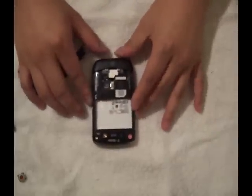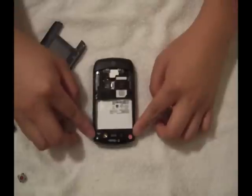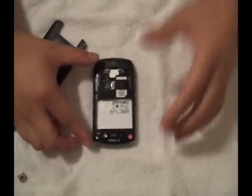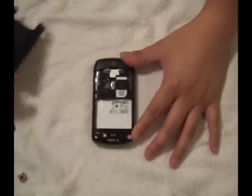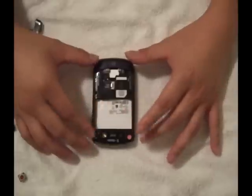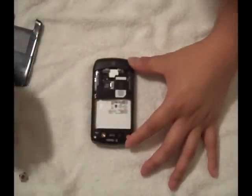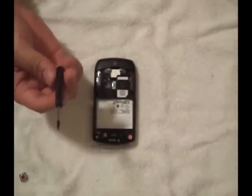First thing you might want to know: there are going to be 6 screws on your phone. This is again on the BlackBerry 8900, also known as the Javelin. You are going to need to use the T6 screwdriver. We do have these on AccessoryGeeks.com.